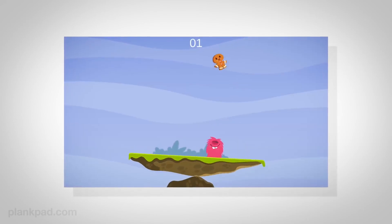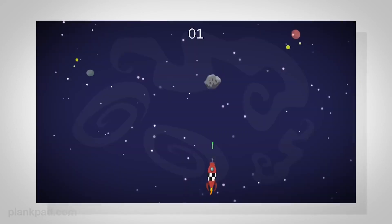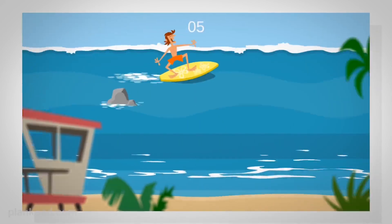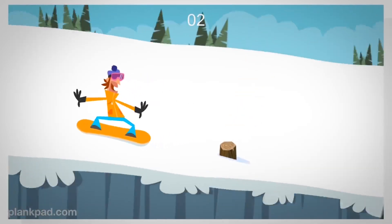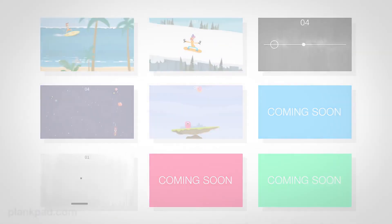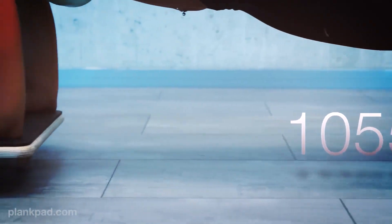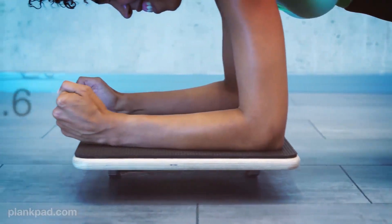There is a game for everyone like Candy Monster, Circles, Asteroids, Wave Rider, and Snow Cruisin', and in the future there will be even more. The games will challenge you to collect more and more points and you will forget about the time, so your workout will last much longer.